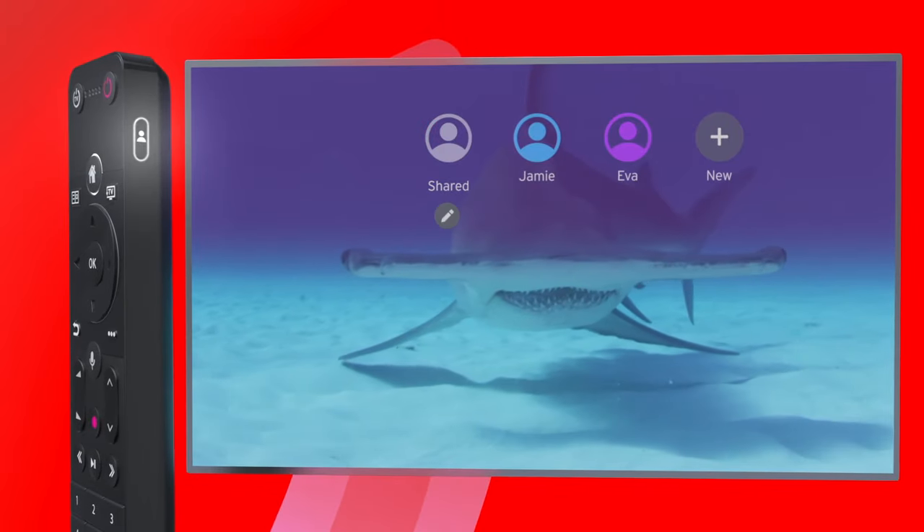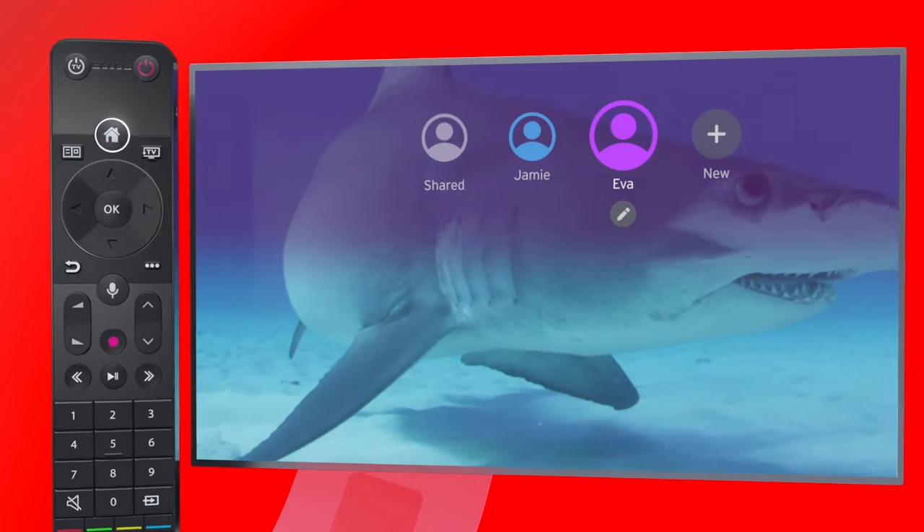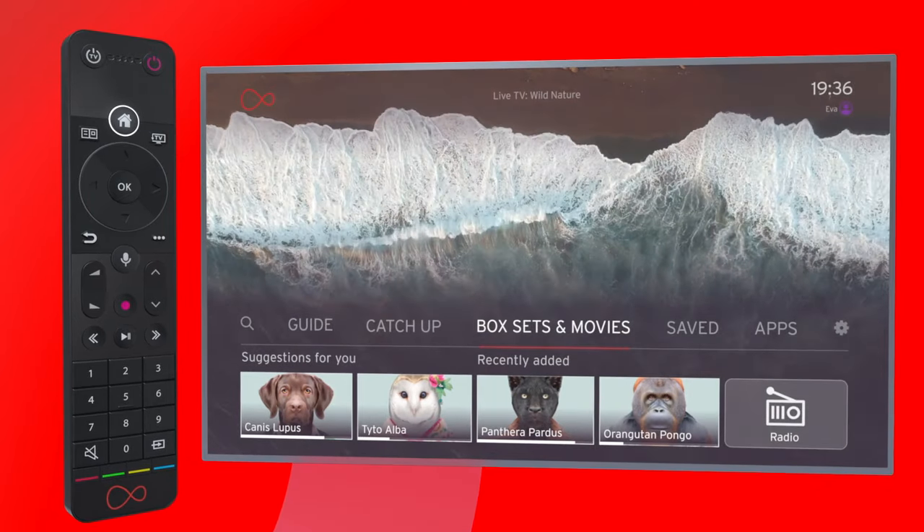One last thing: set up different profiles, one for everyone under your roof, and you'll be able to select them here. An easy way to find your favourite shows, or to continue watching one.